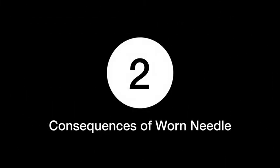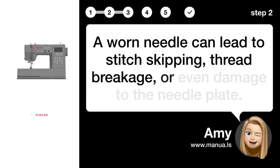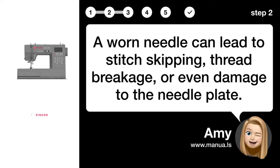Step 2: Consequences of Worn Needle. A worn needle can lead to stitch skipping, thread breakage, or even damage to the needle plate.